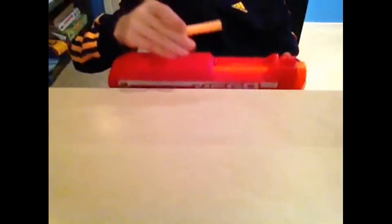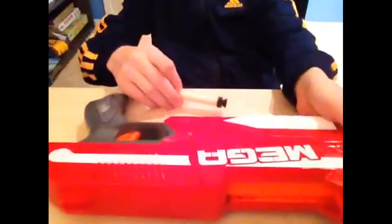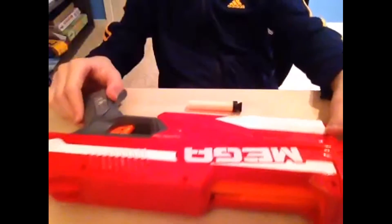I know that was hard to tell, but those are some serious power. Here is a regular dart compared to the Mega Dart — I mean, it's just huge.